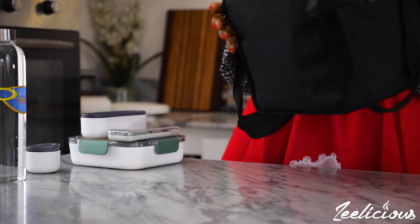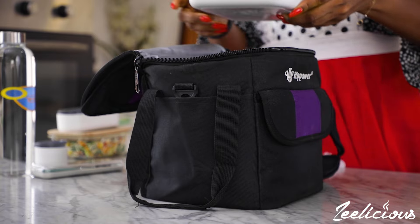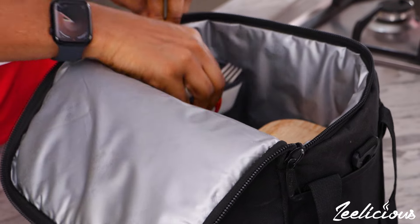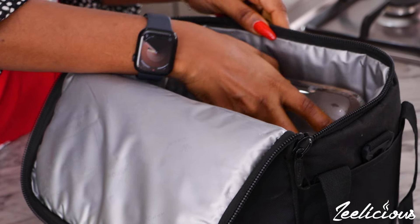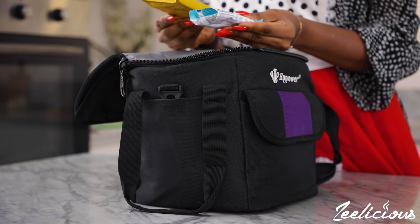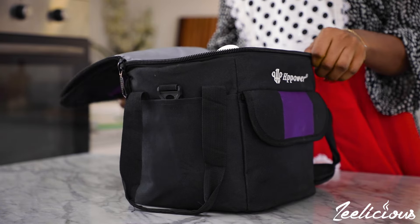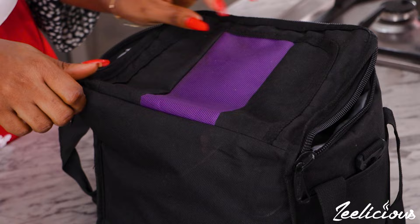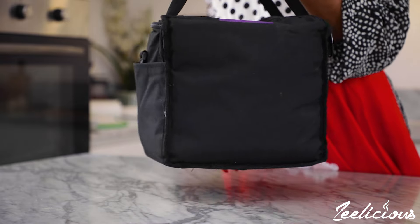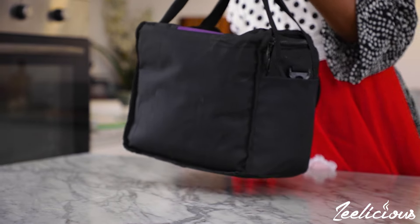All that's left to do is assemble everything in my lunch bag — starting with the main meal, then salad, then the fruits, then the snack, then the water, and my cutlery. I'm also packing a protein bar and a biscuit for when I get very peckish. That's pretty much it for my first lunch bag. With this, I don't have to worry about what to eat and I'm definitely in control of everything that goes into my body.